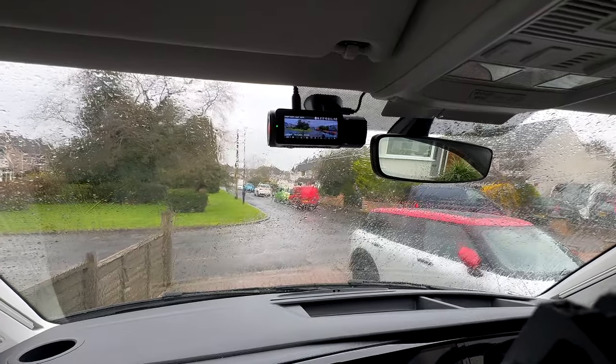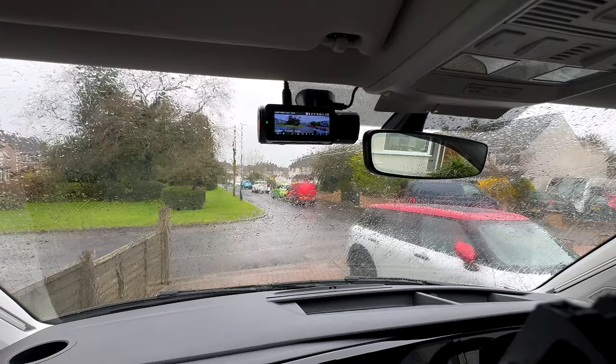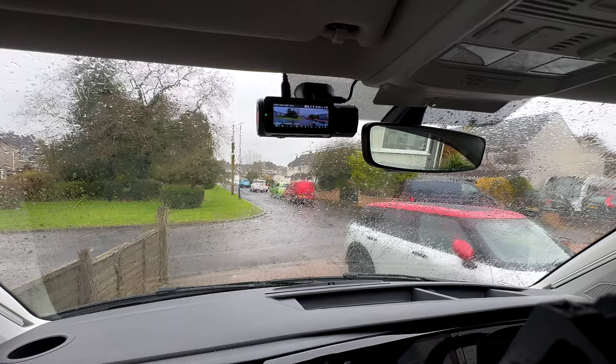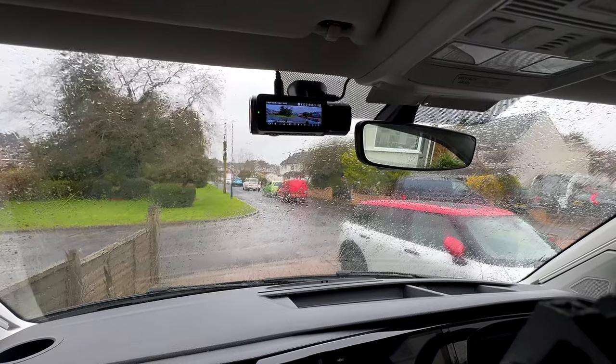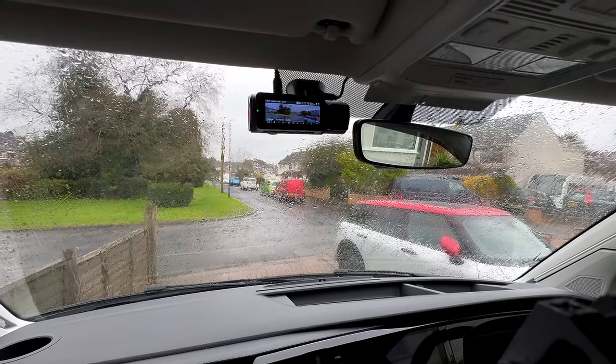I think the install is done, but I'm having a card error. I've no idea why — maybe it doesn't like this 512GB card or maybe it's just too fast for it. Let's give it some test footage — probably not today because it's pouring with rain, but I'll try to add some test footage at the end of this video.